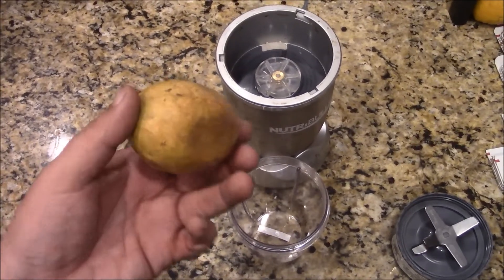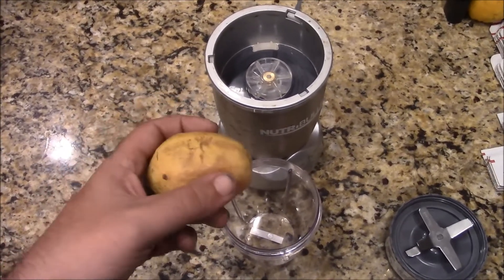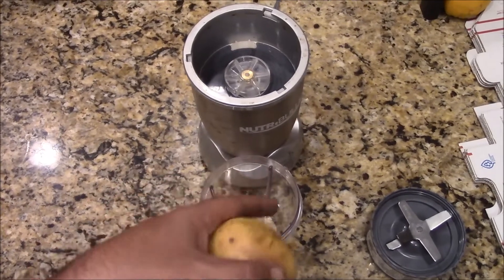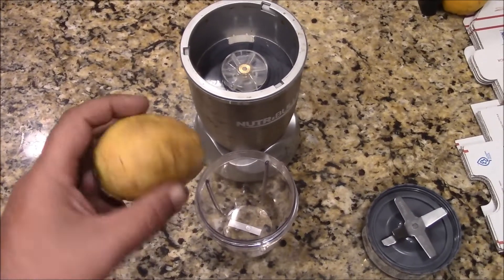My neighbor, who has a guava tree that gave me my tree out in front of my yard, she advised to blend the whole thing up with ice, maybe a little water, drizzle some honey in it, and then run it through a sieve or a screen and drink it.